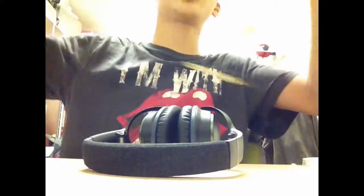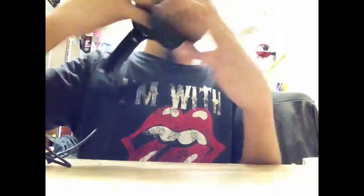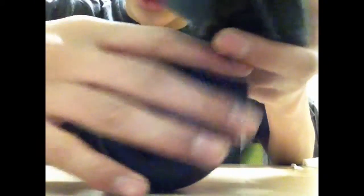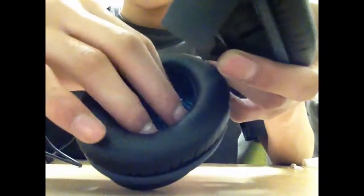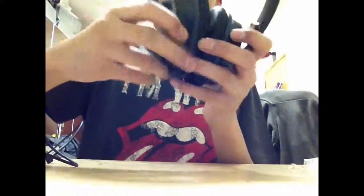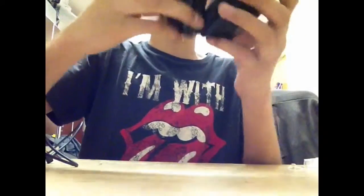You can also use this when you're sleeping, just with the noise cancelling — it feels amazing. The ear cups are extremely soft — look at how soft they are, the leather feels so comfortable. It's really nice to wear, really lightweight too, and it's made of metal so it's gonna last really long.